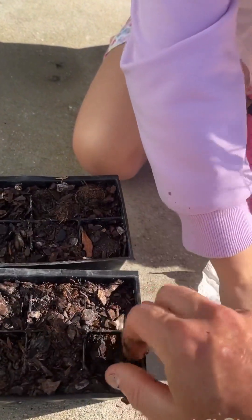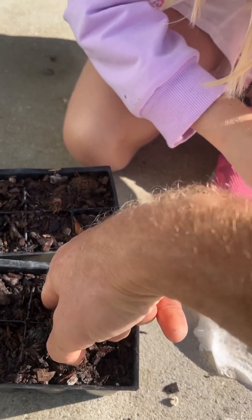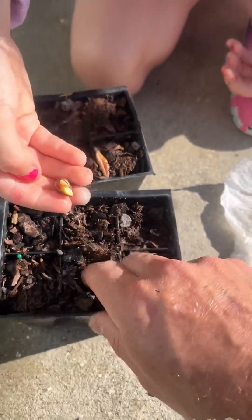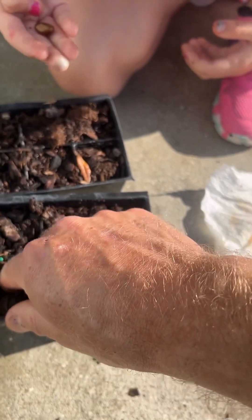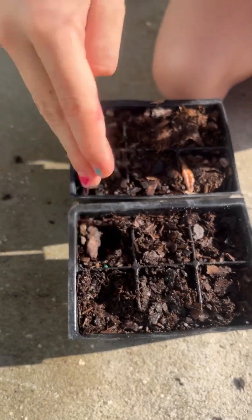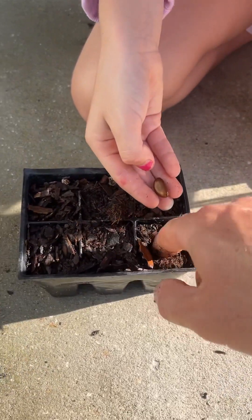There's one, two — they're really sticky. These two are stuck together. Three, four, five, six. That batch is done, we'll put them over there.